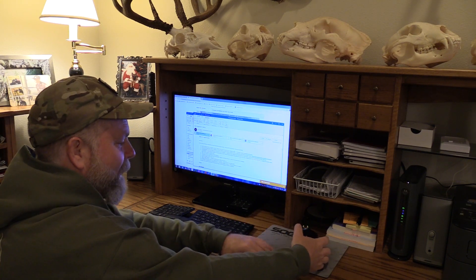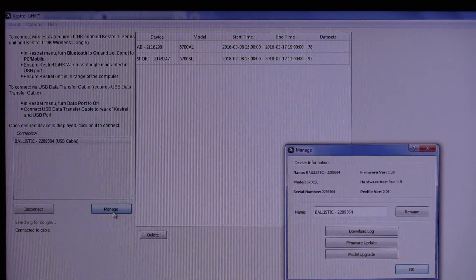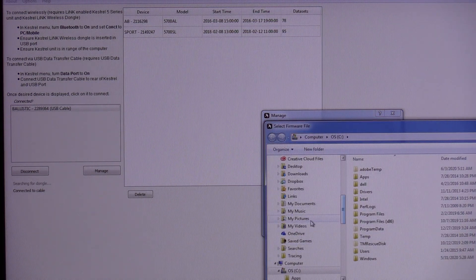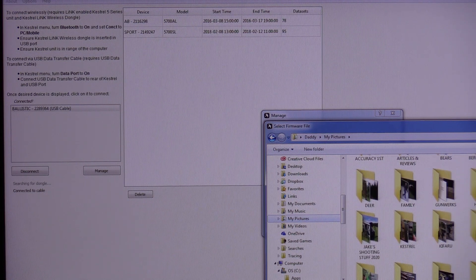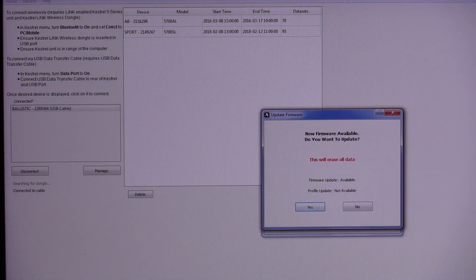Now we go back into Kestrel Link. Here's the app open on Windows — my Ballistics meter is hooked in with the data port cable and it's showing up right here. I click on it to connect and it says connected. The next thing is to go to Manage, and once that window comes up, I go to Model Upgrade. Now it wants me to find that file.